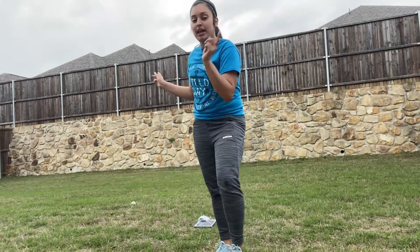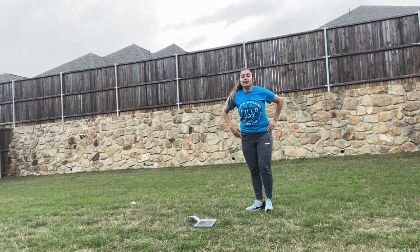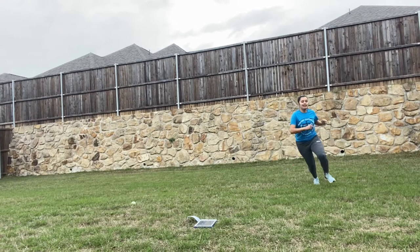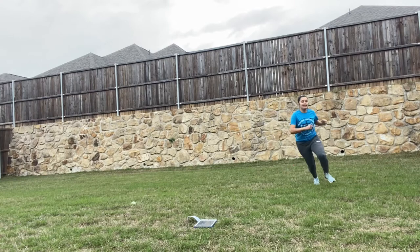I know you missed the line, so what you're going to do is you can run around your backyard or you can just run in place. You can run like you're doing it in my gym.